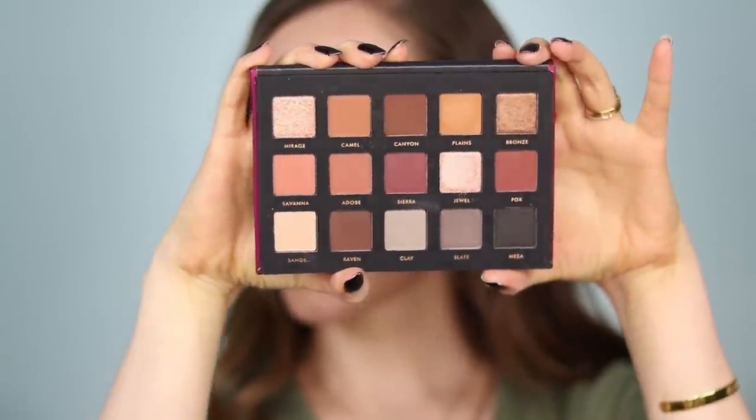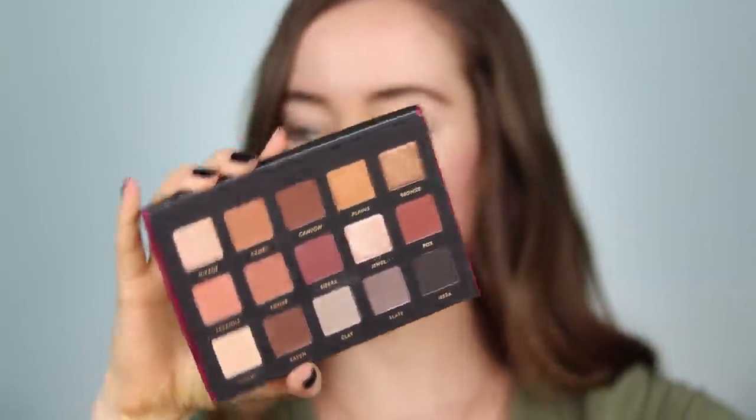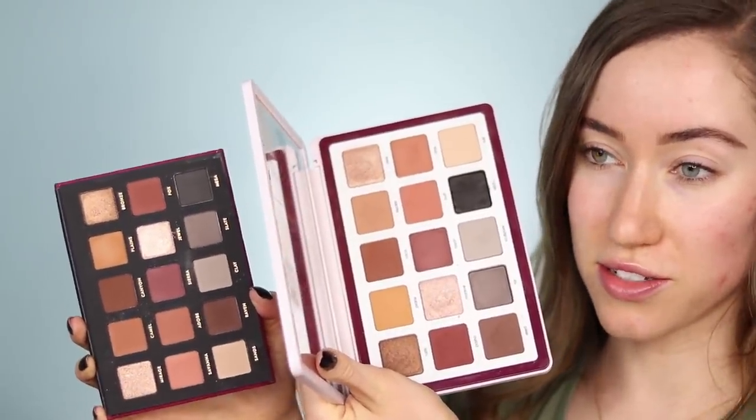Here is the inside of the Sahara palette from Alter Ego. As you can see, the shades in here are almost identical to the Biba palette — it is a dupe for that. So like we usually do, I'm going to be using one palette on each eye. Let's just get right into it.